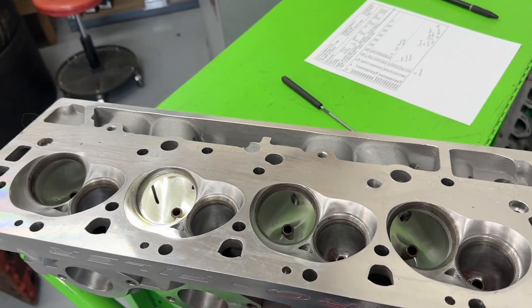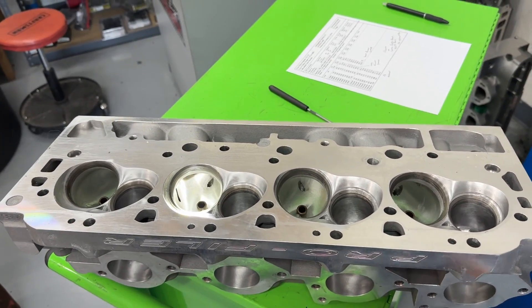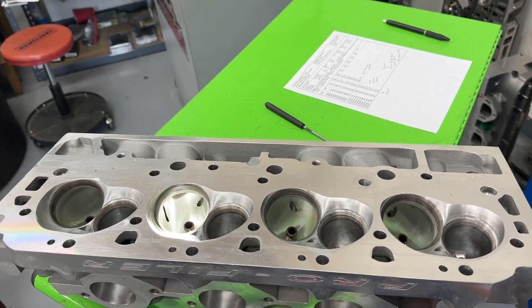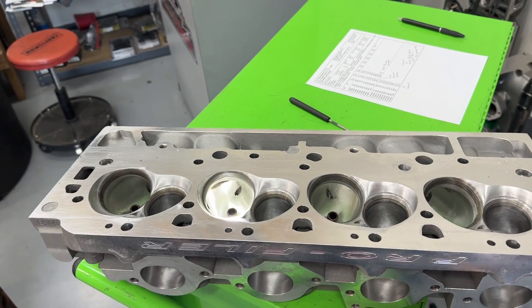Hey guys, this is Eric Weingrader with Weingrader Racing. This video is a product review. This is a cylinder head - the Profiler Sniper X. If you've ever wondered how much flow it really takes to make a thousand horsepower, what does a thousand horsepower head really flow?